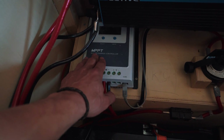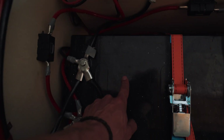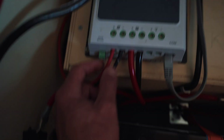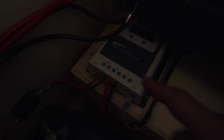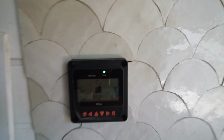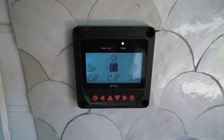The MPPT charge controller converts the solar energy into nice 12 volt energy that recharges the battery. These are the entry cables from the solar panel, and these are the battery cables connected to the battery from the MPPT charge controller. We also have a cable running all the way to our monitor so we can check our battery levels and voltages.